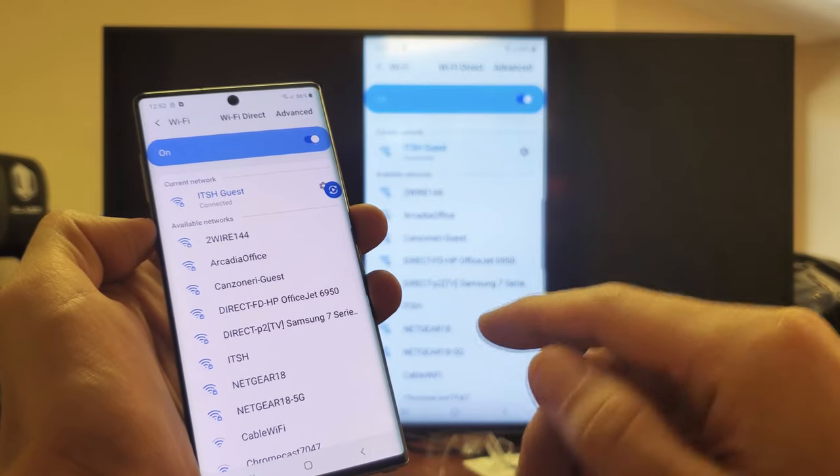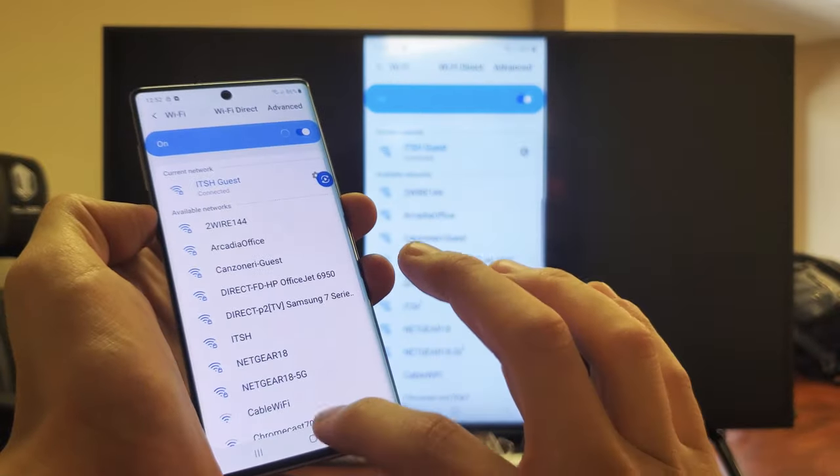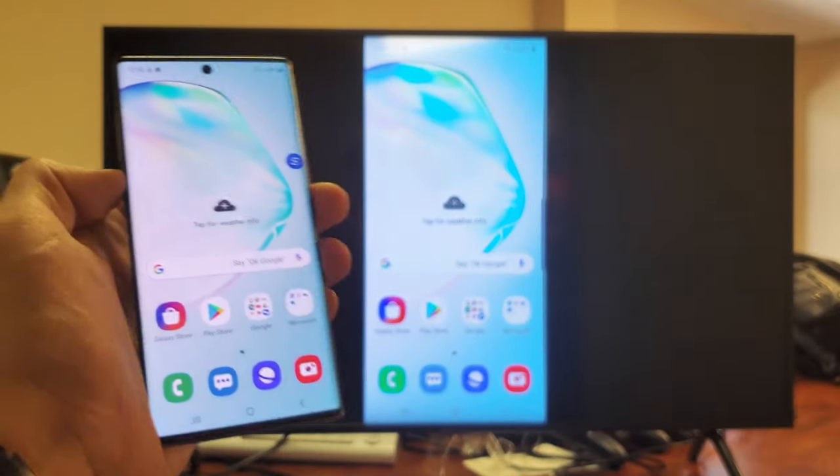However, you'll be able to do things like show your videos and photos, work documents that are stored locally on the phone. Anyways, how you do this is very, very simple.